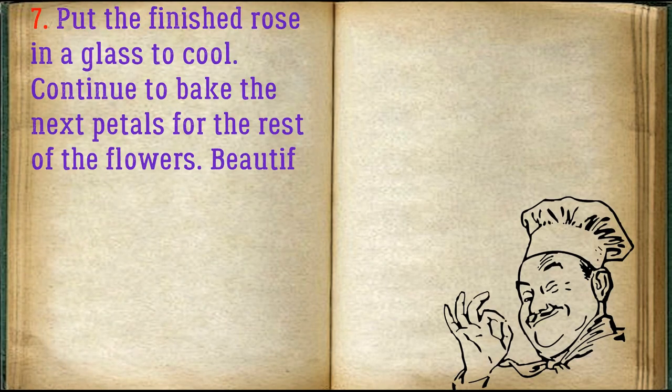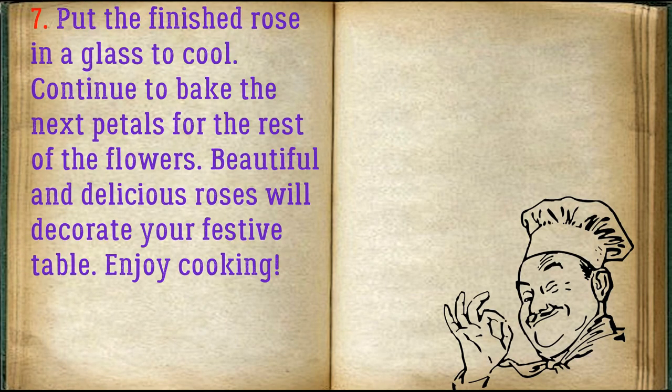Put the finished rose in a glass to cool. Continue to bake the next petals for the rest of the flowers. Beautiful and delicious roses will decorate your festive table. Enjoy cooking.